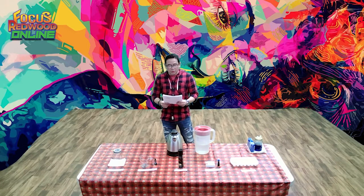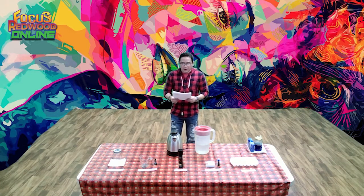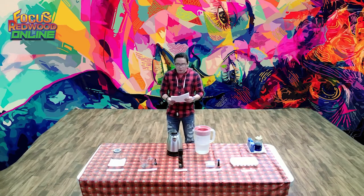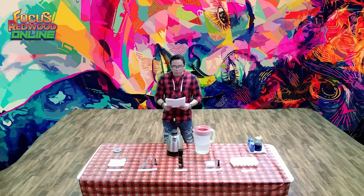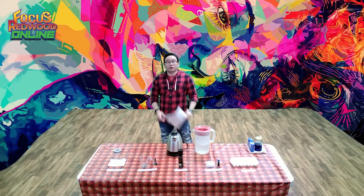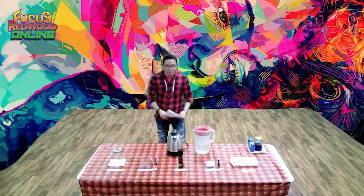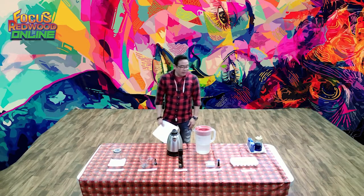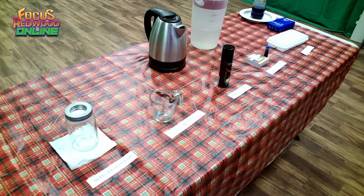You will be amazed as you see your own cloud begin to take form while you learn new things about the weather. In addition to creating your own cloud, you can also use a chart to explore different types of clouds and where they form in the sky. Please note that this experiment requires boiling water, so adult supervision is required.